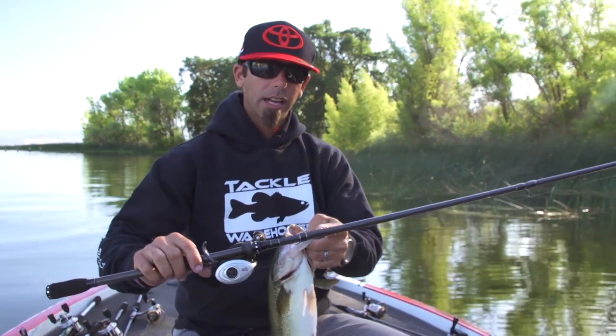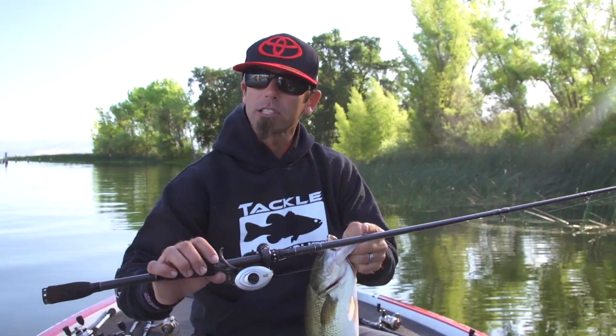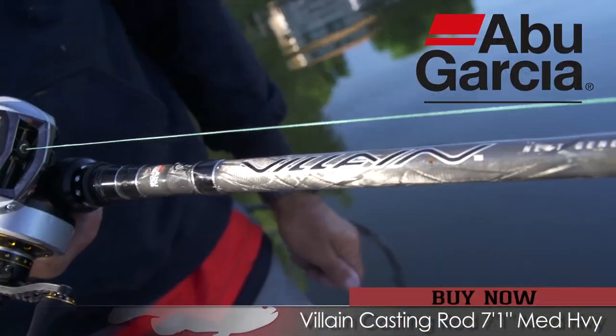The rod is pretty key, too. A lot of guys think you need a big, heavy action rod when you're frog fishing, but you actually want some tip to the rod. This is an Abu Garcia rod — this is a Villain.